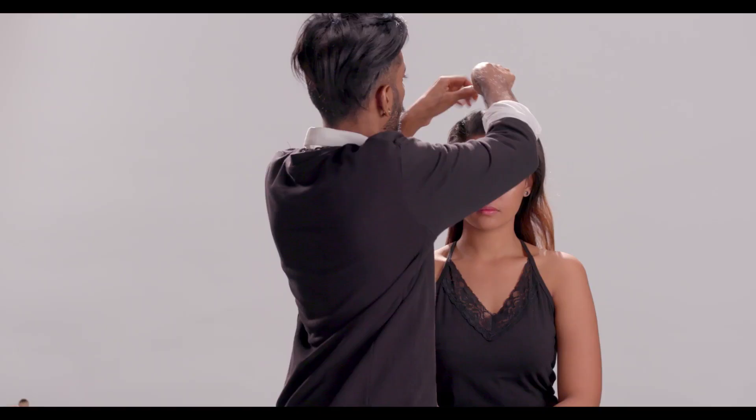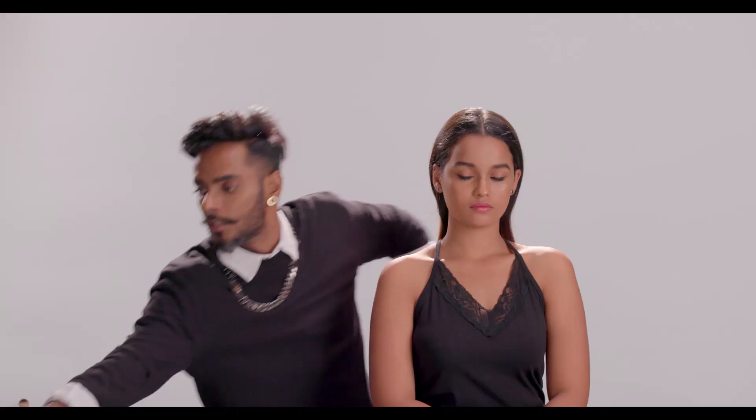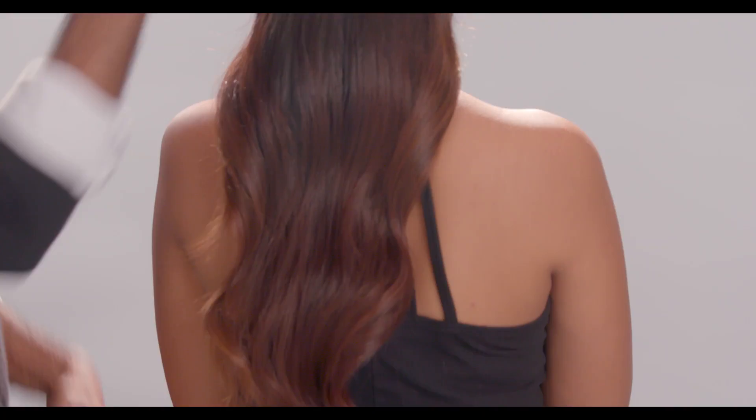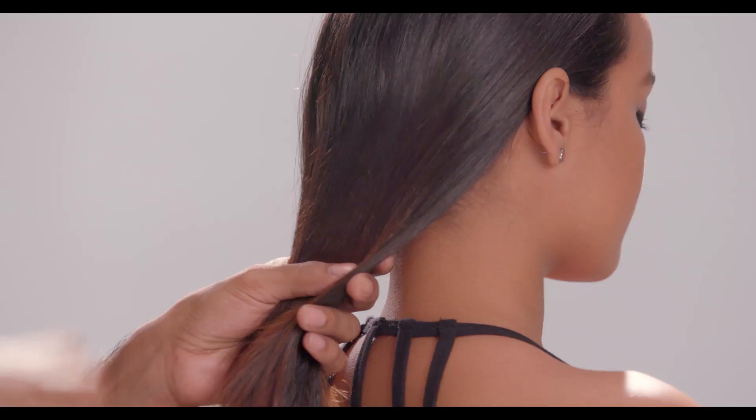It's midweek, Wednesday — your hair by now has product in it, grime from three days, and frustration from three days because you know you're going to have to wash it soon. I'm going to create a center parting on my model, spritzing some shine spray so it really looks sleek. You can see the effect it creates — this is what I like to call famous hair, rich girl hair, really premium quality hair. You can see it has movement, flow, shine, and health.